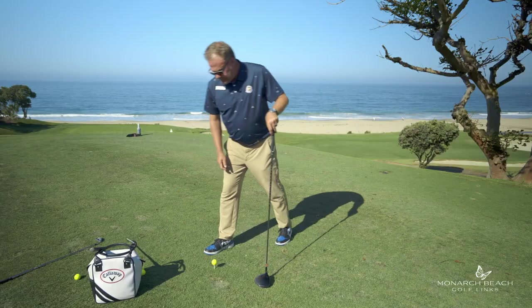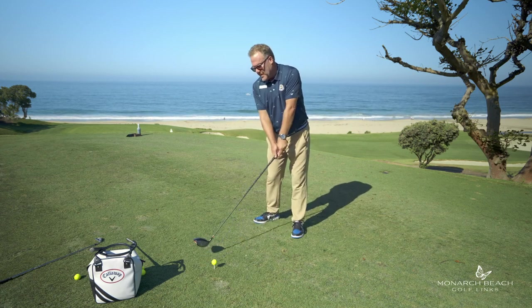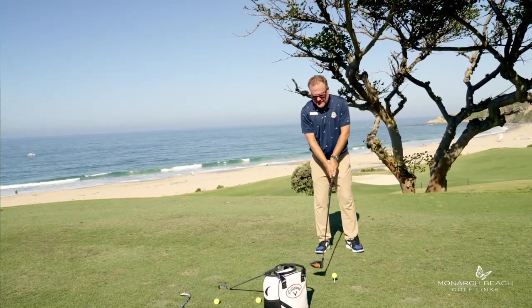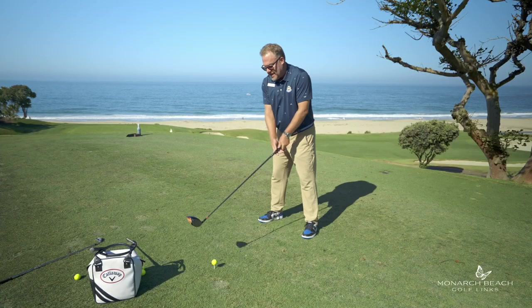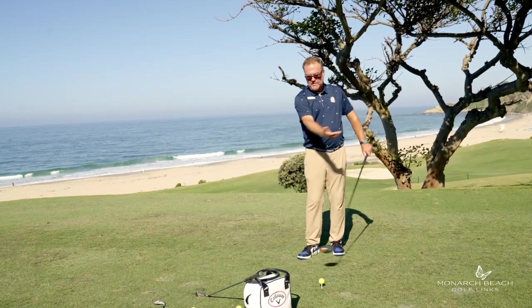With a driver, I'm going to tee the ball up a little higher, move the ball up in my stance, and try to kind of sweep this ball. I'm not going to touch the ground with my driver. I'm going to hit the ball up off the tee and try to launch it in the air. I've got that ball teed up about a half a ball over the top of the club face. Because I'm not trying to hit the ground, I'm going to stand a little farther away from the ball and create a little bit more of a sweeping motion.